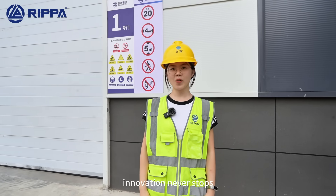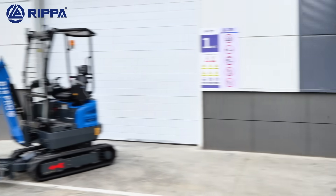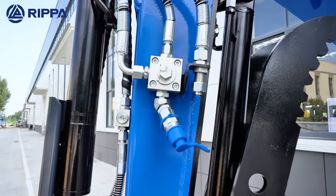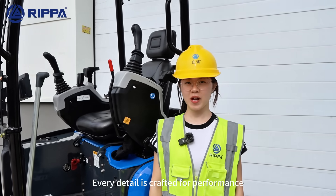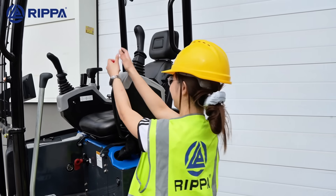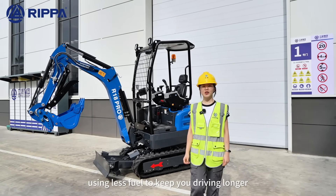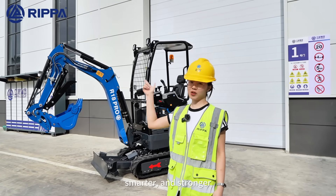The R18 Pro — innovation never stops, passion defines the future. Every detail is crafted for performers. More power to handle the tedious tasks, using this machine to keep you working longer, smarter and stronger.